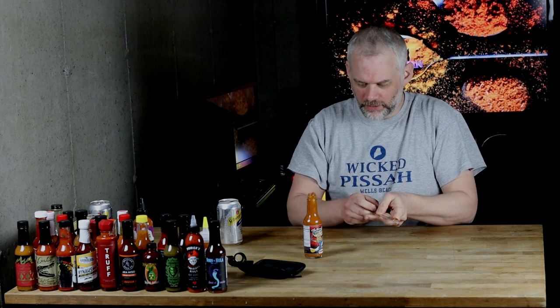There we go! Okay, that's a good healthy spoon there. That's going to be good. Yeah, it's going to be a nose burner for sure. I don't know what the heat is on this thing. I love mustard sauces, or mustard in general — I love it. Okay, here we go. Three, two, one, cheers.